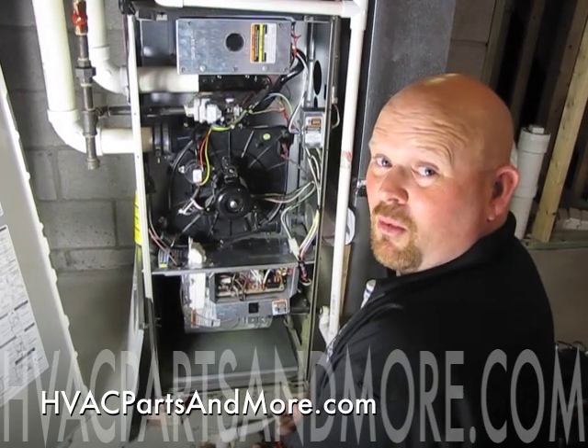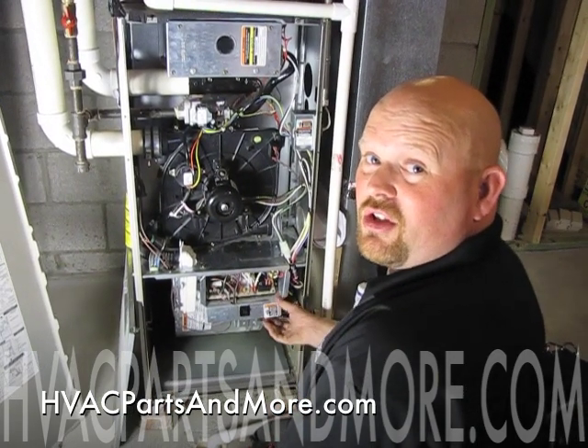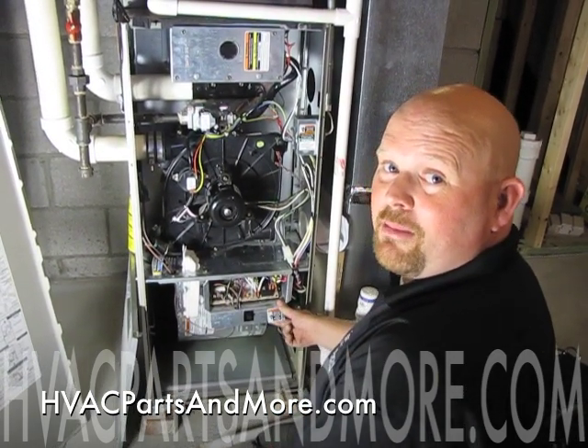Hi, Andy with HVAC Parts and More. I'm going to show you how to get to your control board on a Bryant 90% furnace.